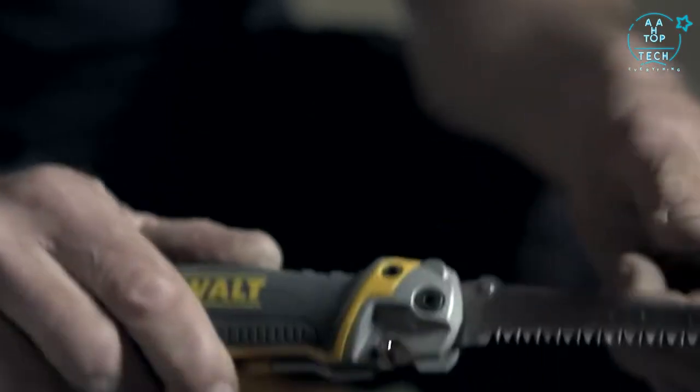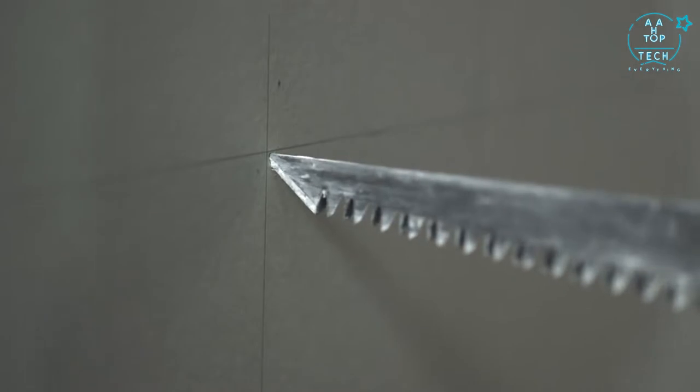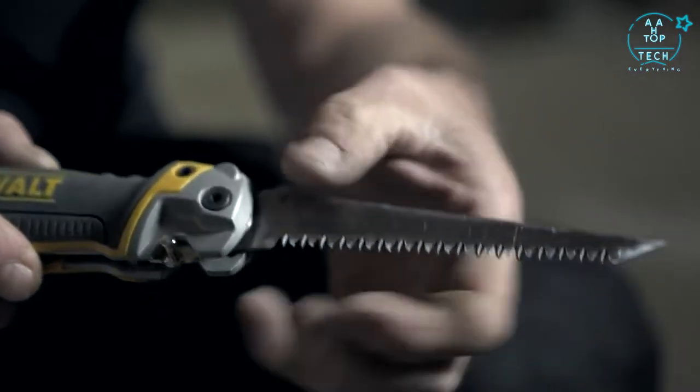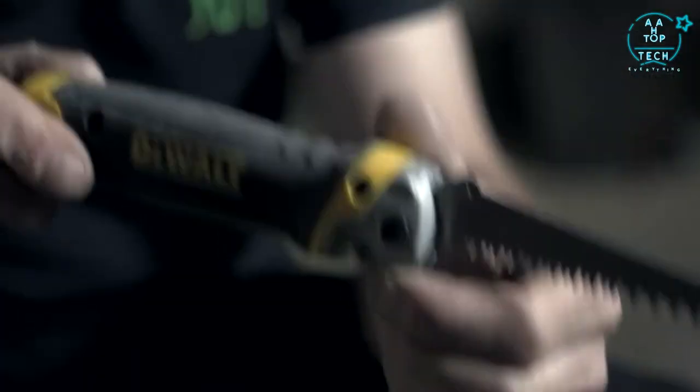We know it's going to be guaranteed tough. The lock is solid. We've got a super sharp point on the end of the blade, and it's got triple ground teeth, which means that whatever we're doing we're going to be quick at it — it's going to be productive.